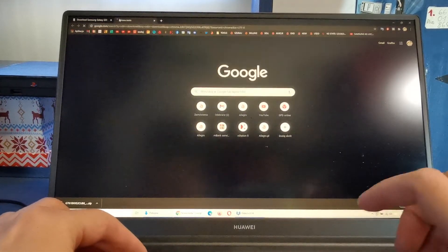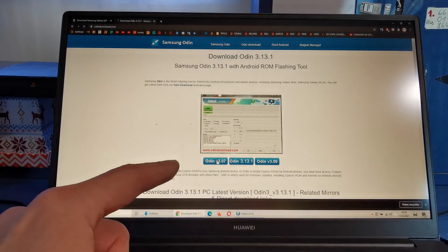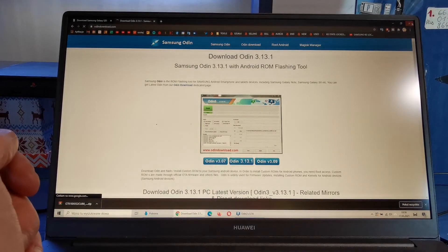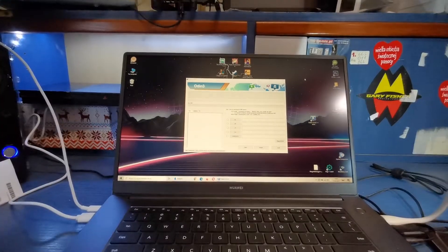The next thing you need to download is Odin. Search for Odin download, press Enter, and click on the first link and download this application. That's it for now.